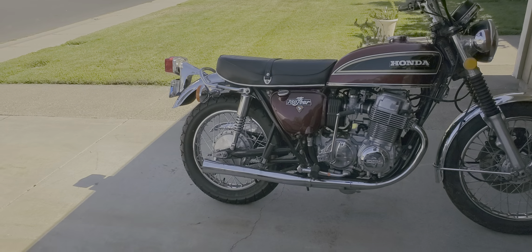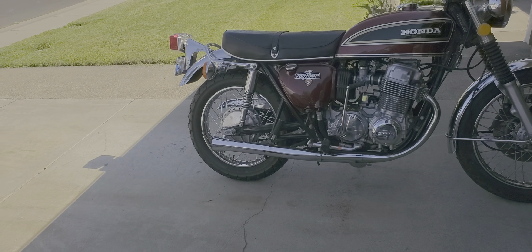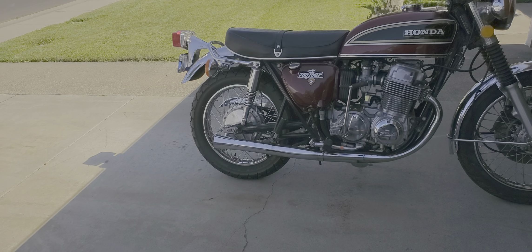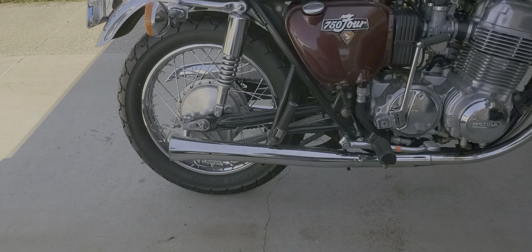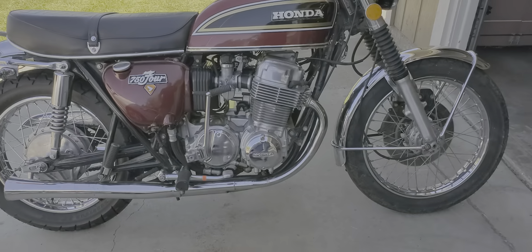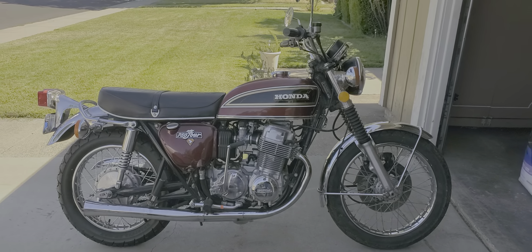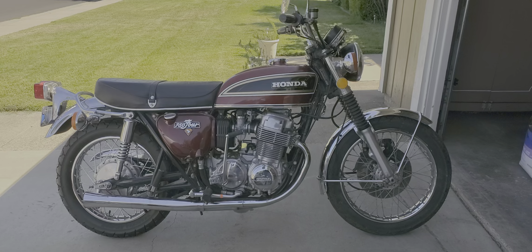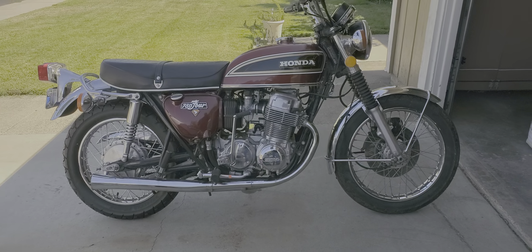Little things — I had to relace a wheel. The back rim was not a stock one; somebody put a 16-incher on it, so I relaced that with a brand new wheel and it looks pretty close to stock, hard to tell from a distance. It's original seat cover, original paint.